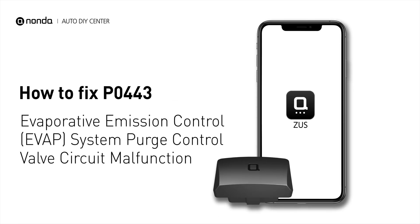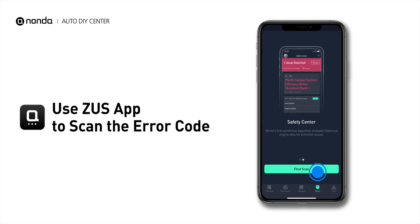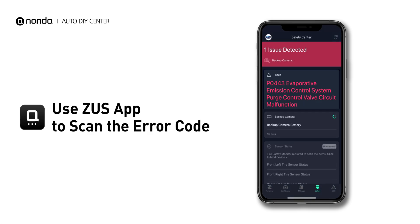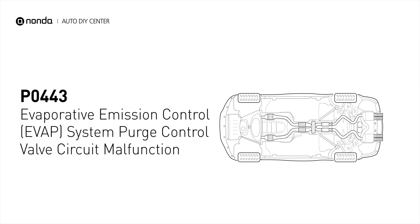If you are getting a P0443 error code, this video is going to show you two practical solutions to fix the error code at home. Use the Zeus app to scan your vehicle and see the error code P0443. It means the engine control module has detected a malfunction with the purge control valve or its control circuit.